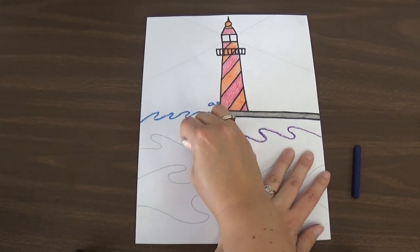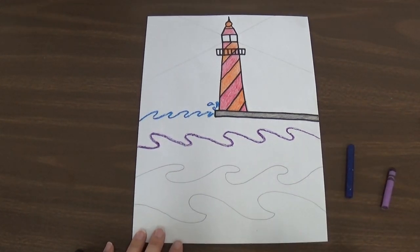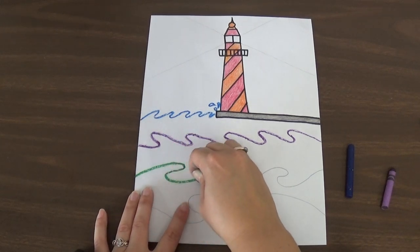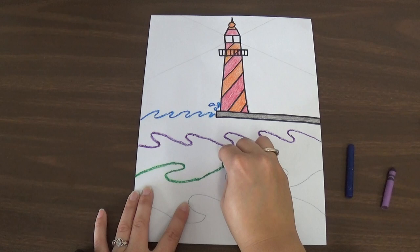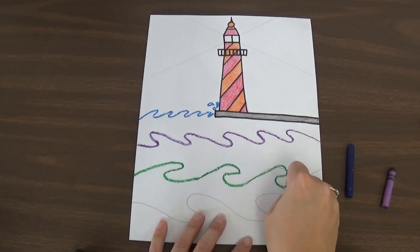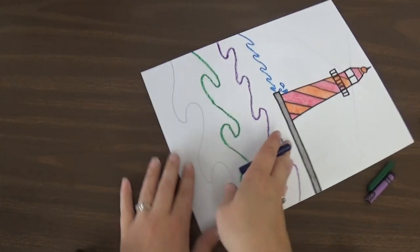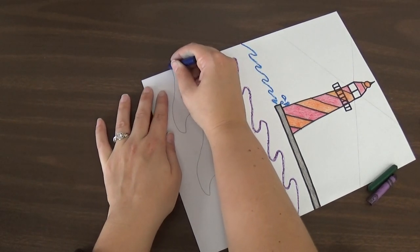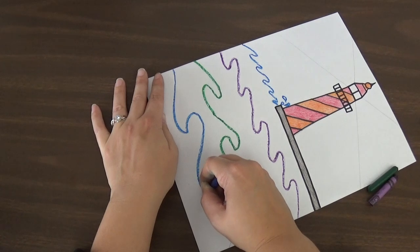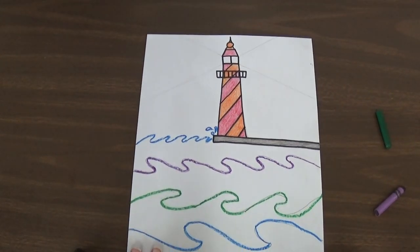Pressing nice and hard, following that pencil line. Now I'm going to switch to green — press nice and hard and follow that pencil line, trace right over it. Make sure you're pressing hard because it will help the crayon show when you paint over it. Then I'm going to switch back to blue for the last line. It's kind of harder at the bottom, so I'll turn it sideways to trace it — makes it a little easier. Press nice and hard, careful not to rip your paper or break the crayon. So now I have all of my waves traced.